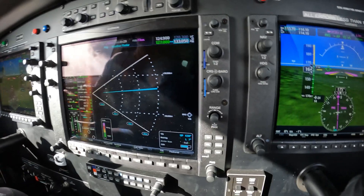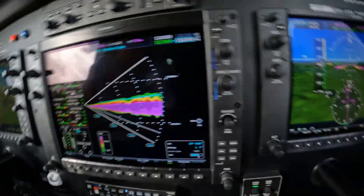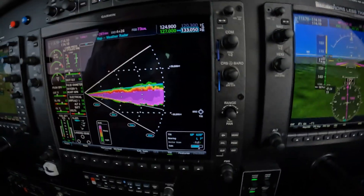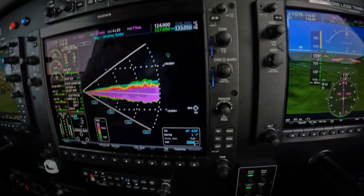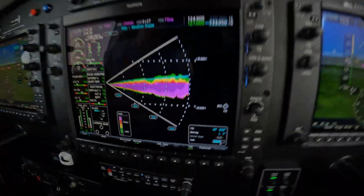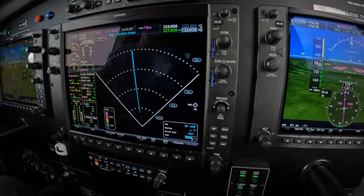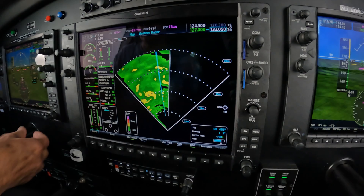So we switch back to the vertical profile and look for bumps standing proud at the top. Nothing really — the radar today is very symmetrical. But should there be a shower, it would produce a bump at the top of that cone.